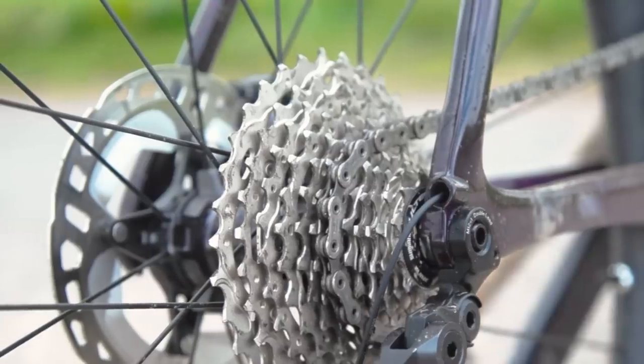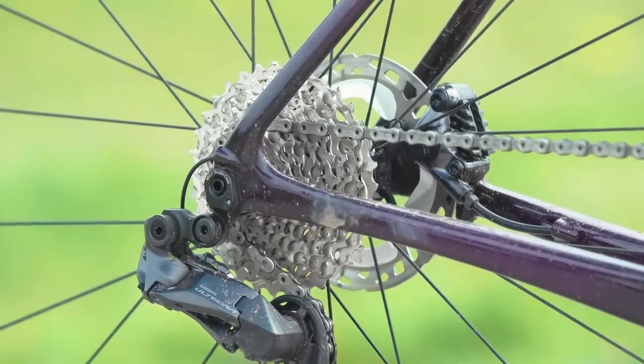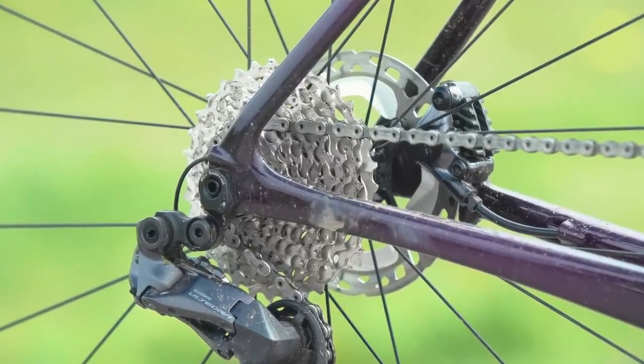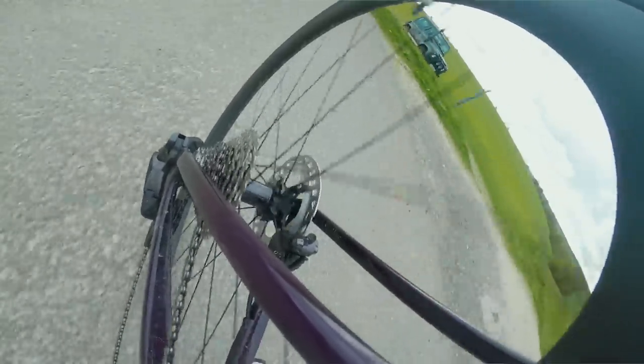The new Ultegra and Dura-Ace cassettes both include what Shimano calls Hyperglide Plus technology, first seen on the brand's mountain bike cassettes. This tooth ramp profile helps to eliminate what Shimano calls chain shock, smoothing out shifts as you move down the cassette even under pedalling loads. The tech really does work and it helps smooth shifts out when mashing away on the pedals. The only time I felt the shifting faltered was when climbing in the big ring and shifting down to the small ring on the front — there's just a little hesitation as the chain releases tension from the 52-tooth ring and drops down into the 36.